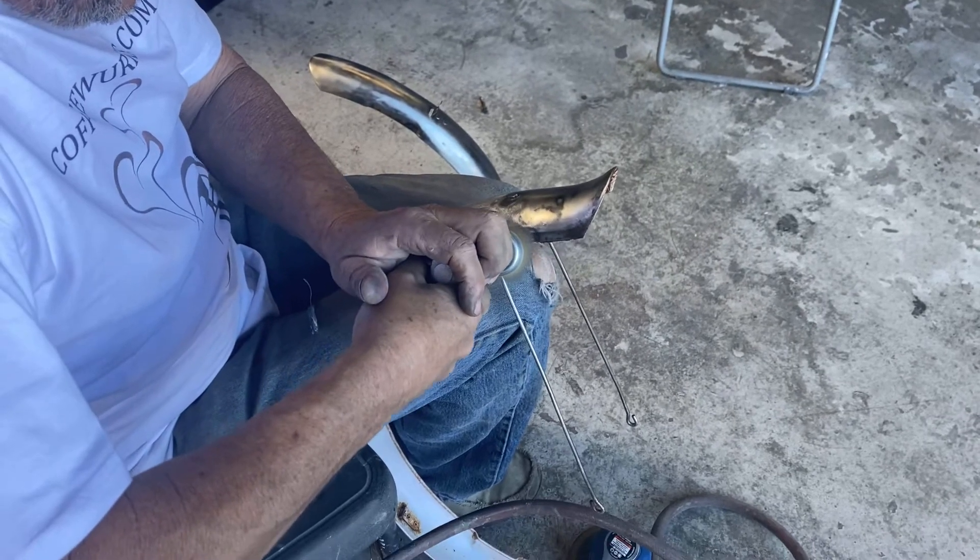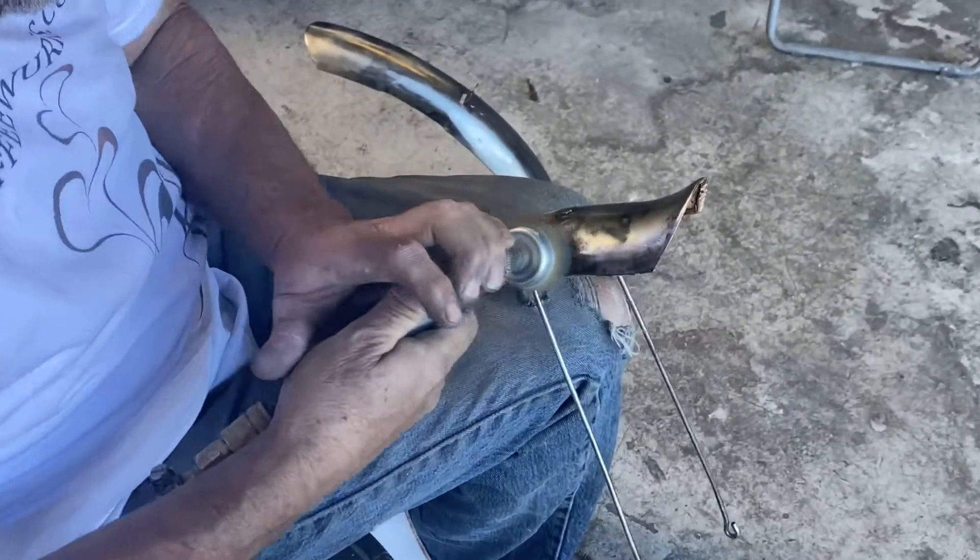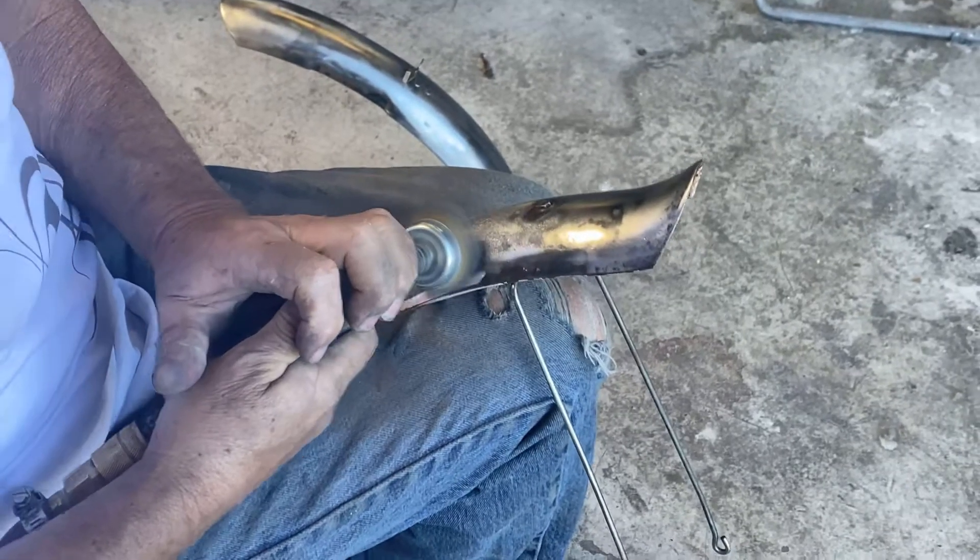This glue will be connected. I'm going to push the glue in, push it again, push it in and pull it.